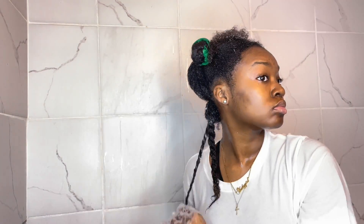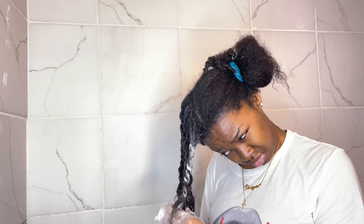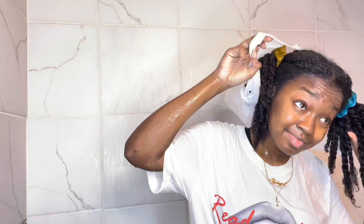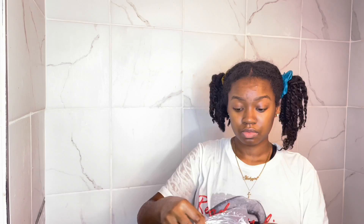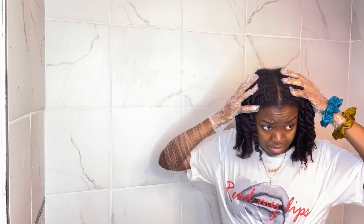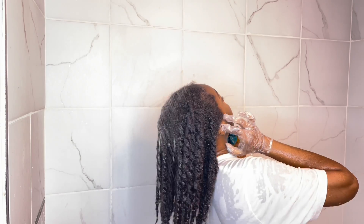I know it looks like I'm brushing really fast — obviously it's sped up — but I'm actually being very careful. This process typically takes me an hour or an hour and thirty minutes depending on time. I just finished putting all the conditioner in my hair. I grabbed two scrunchies and put my hair in two little pigtails, and I ended up leaving this conditioner in my hair for the night. This is me the next morning — I'm putting on my gloves again and taking those out to wash the conditioner out.